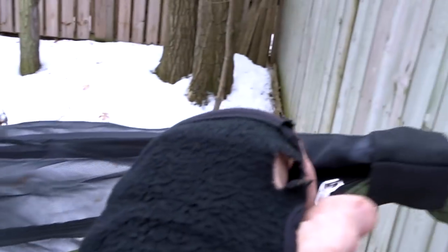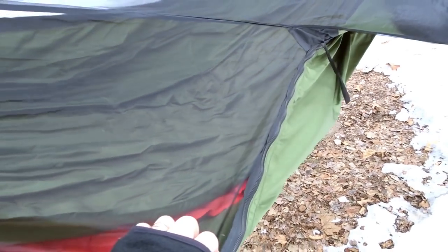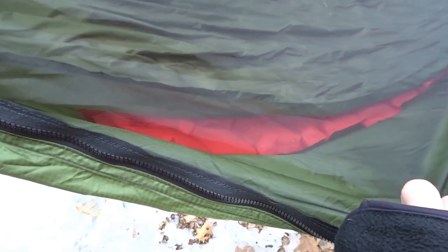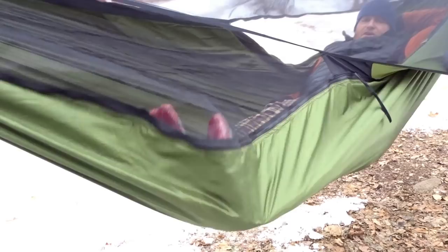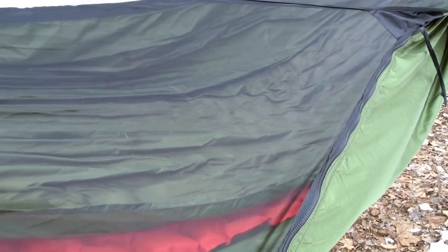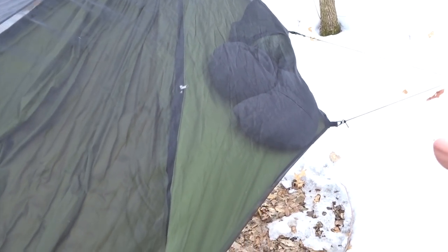Going around from the foot end, the bug net comes right in here, and this is what War Bonnet calls the foot box area. I have a pad in there right between the layers, so your feet end up pushing out in this area and you get a nice lay. On the bug net you can see this seam and there's a triangular piece of bug netting in there that forms what War Bonnet calls the foot box. This is the famed War Bonnet shelf.